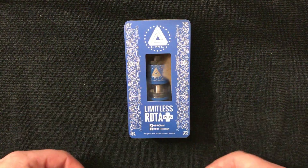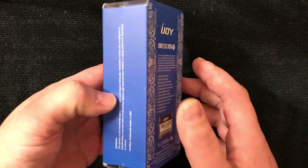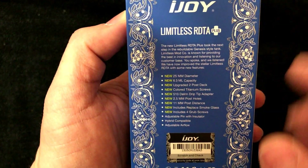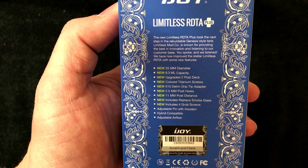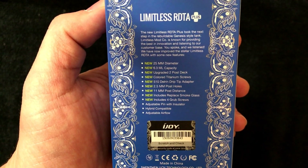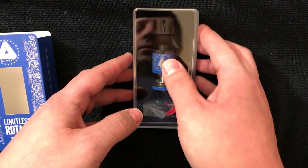Alright guys, welcome back — we are down low looking at the Limitless RDTA Plus. On the back, these are going to be your specs. You've got the scratch-and-sniff. So this is what's new on the Plus: 25 millimeter diameter, 6.3 millimeter capacity, upgraded post deck, titanium color screws, and so on. You guys can read that if you so wish.